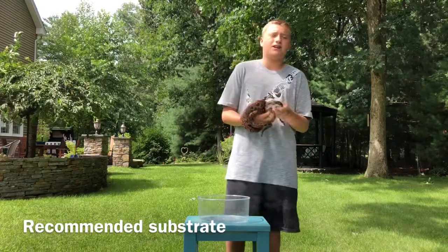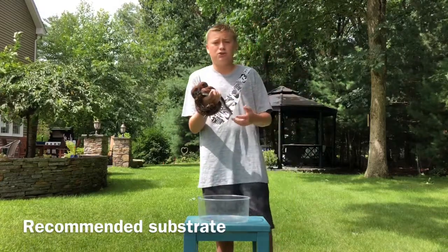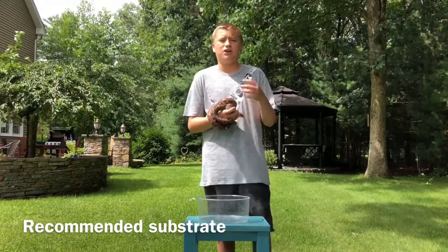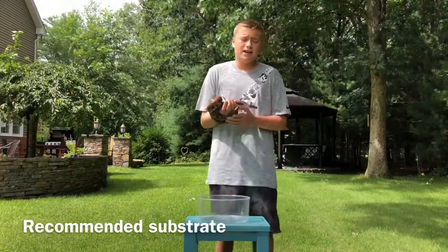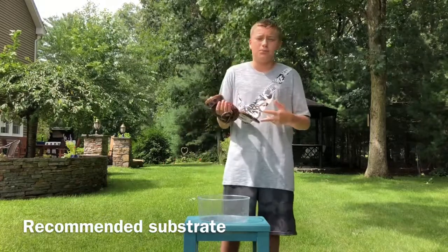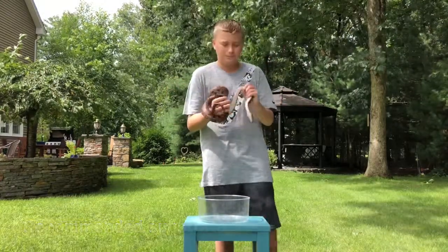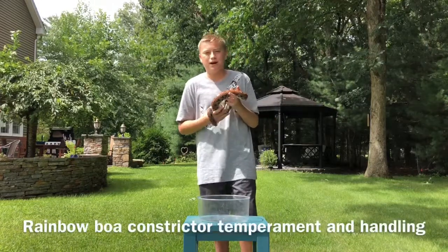Substrate-wise, these guys are pretty lenient. I have mine on cypress mulch — you can also use sphagnum moss. It really doesn't matter as long as it holds humidity and as long as they don't accidentally ingest it when striking at prey.